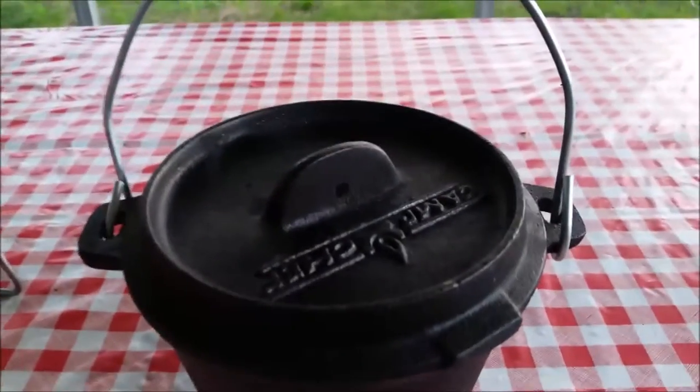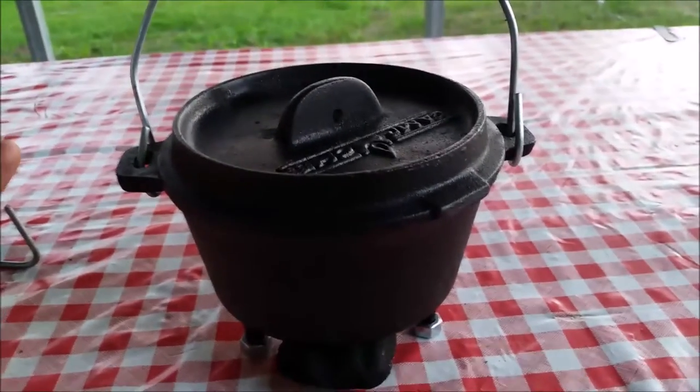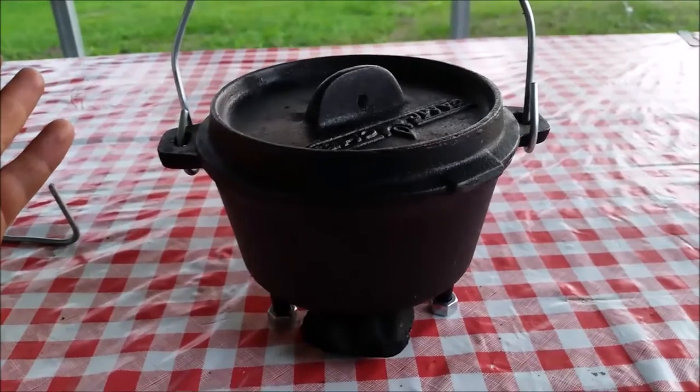Now I should be able to fit four to five pieces of charcoal on the top of the Dutch oven as well. So now I believe I'm ready to go — let's go find something to cook.